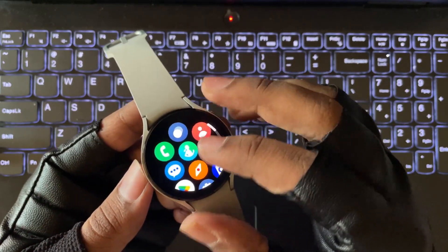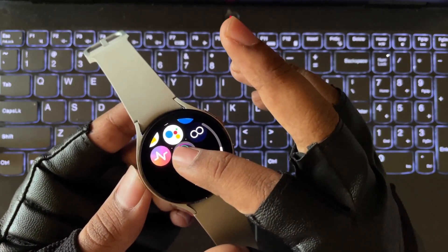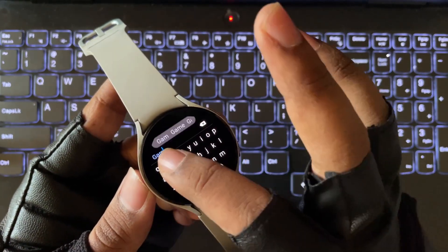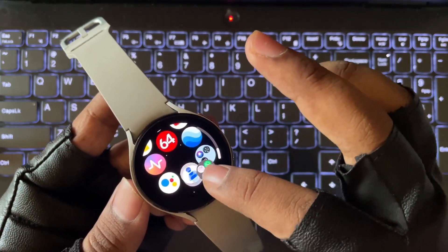The first one: here in the App section you can create separate app folders. Like here, for sample, I created a folder. You can customize the folder color and simply give a name to it. In the same way, you can create other folders for your social apps or others.